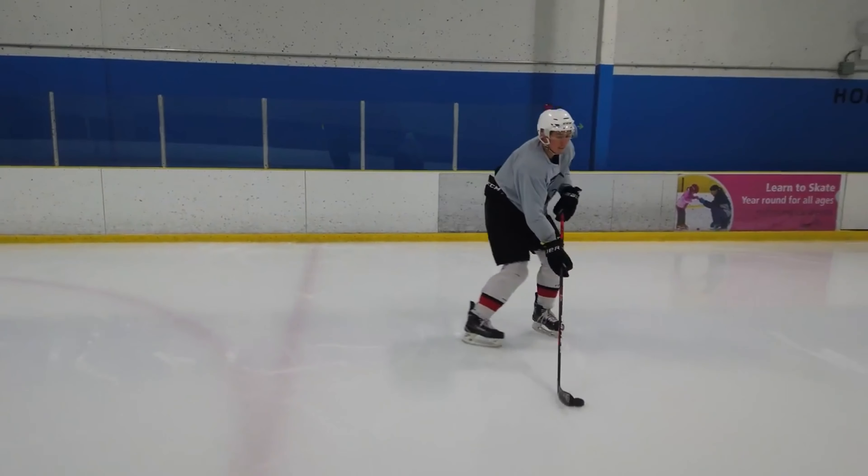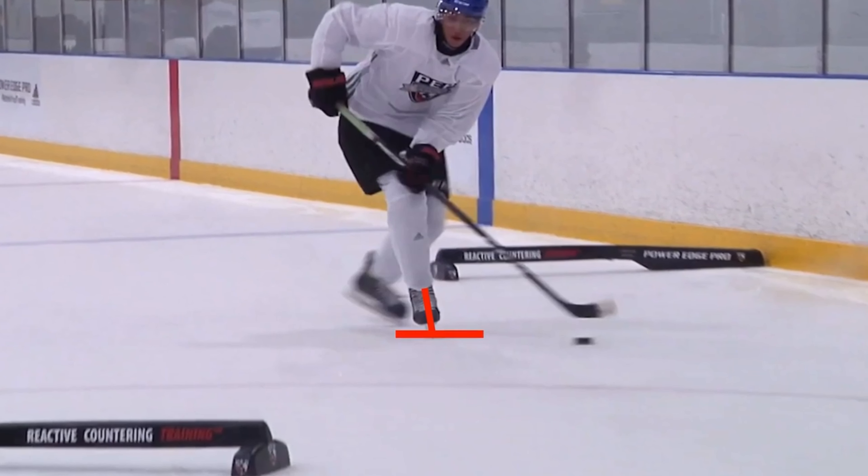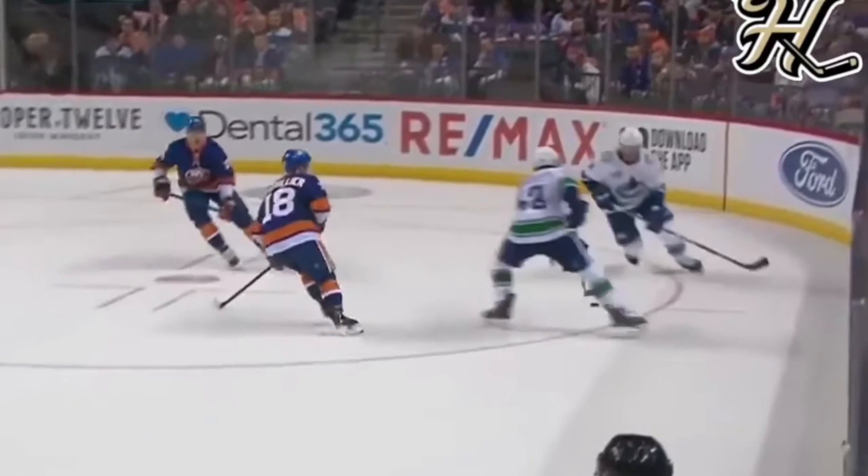I also suggest filming yourself from a front angle to really see if you're getting on that outside edge.